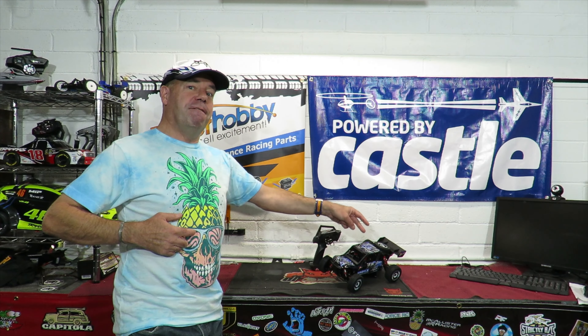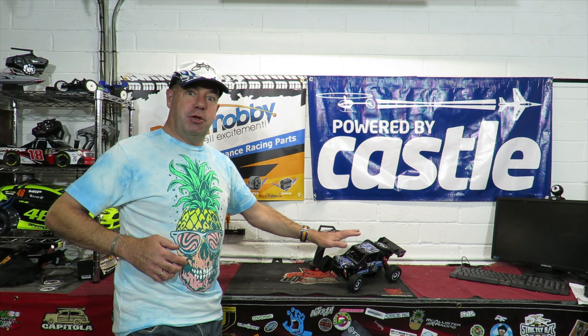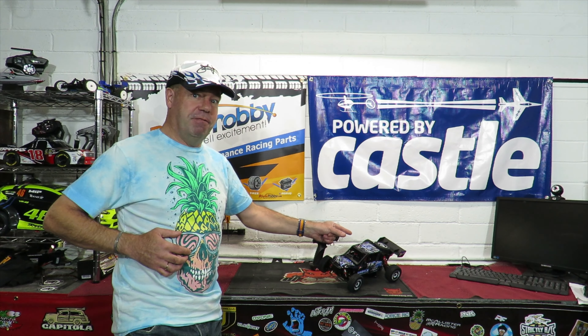It is the WL Toys 124018. First it's going to run on 2S, then on 3S. You'll watch it on 2S and think 'Rich, you've not just driven it at that speed, it cannot go that fast.' Then you'll sit on 3S and see me virtually screaming because it doesn't peak out — I simply ran out of room to run it. It is loosely based on the very famous WL Toys 144001.